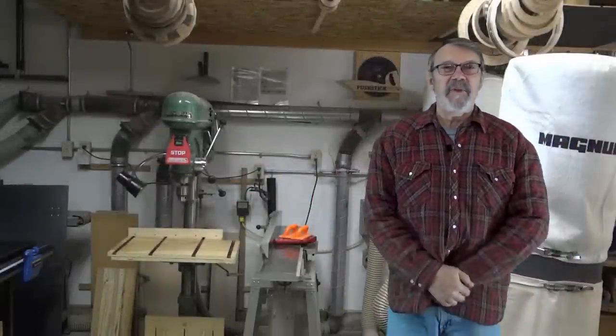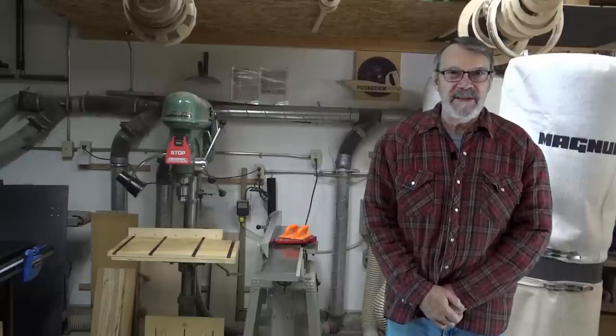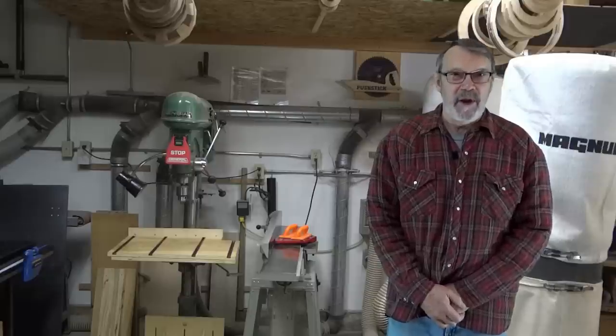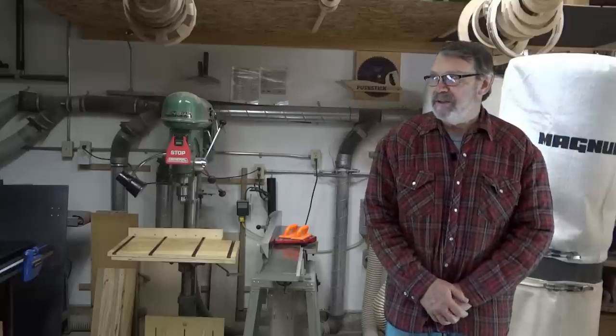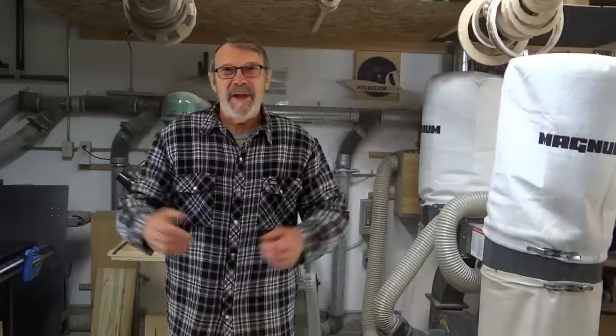Hi there. I've got something exciting to share with you. I'm going to the 2018 AAW Symposium in Portland, Oregon in just a couple of weeks. You're not going. What do you mean I'm not going? Because you're just a figment of my imagination, as you like to point out. Thanks for nothing. And I like to play with it. What can I say?